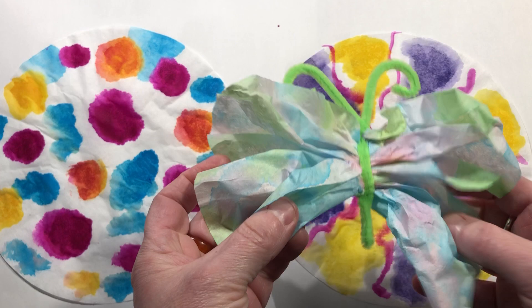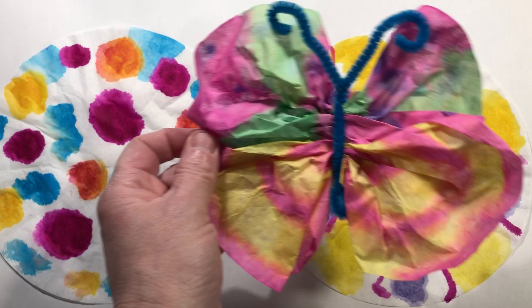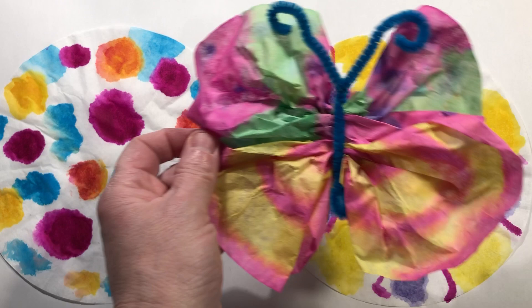That one wouldn't have a face or anything, but it's still very cool and very cute. This one was done with those dyes, and this one is a watercolor one that I did using the watercolors. I hope you have fun making your beautiful butterflies!